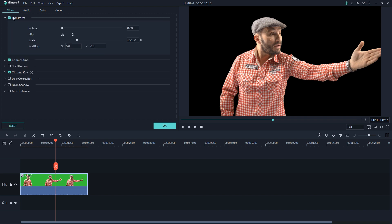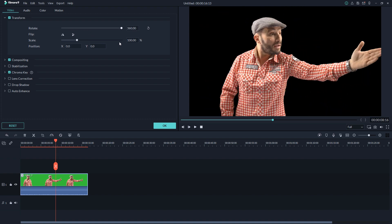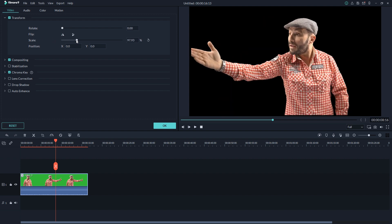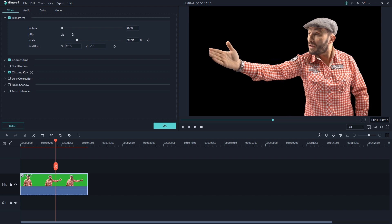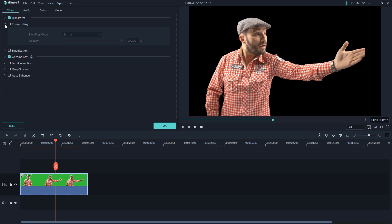Let's take a look at another feature: Transform. If you want to rotate the footage, here is the rotate option. There's also a flip option right there. If you want to scale up or scale down, here is that option — it works just like Premiere — and you can see it helps you a lot while working.